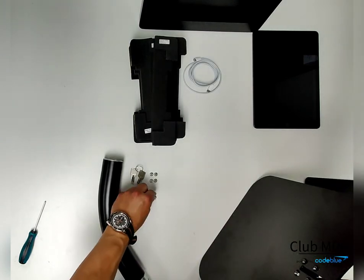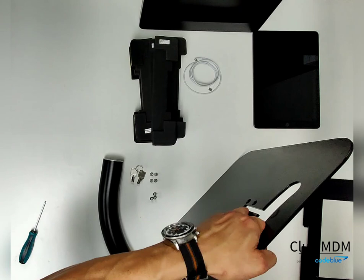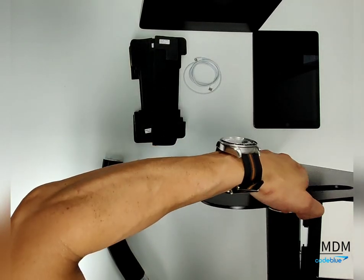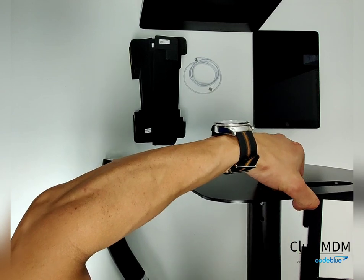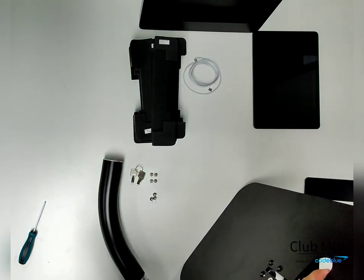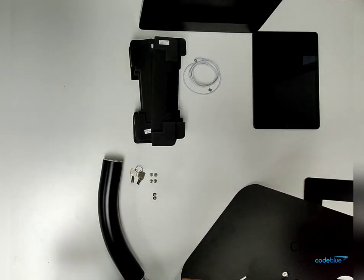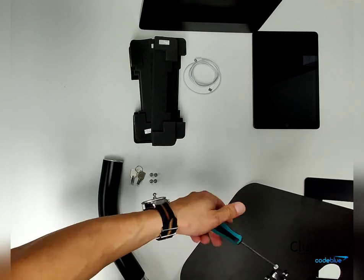Position the pole to the base and line up the holes. You'll take one of the flat screws, pop it through, and screw it until it secures into the screw and tightens against the base. Once that's done, you'll grab the screwdriver and secure the rest of the screws.